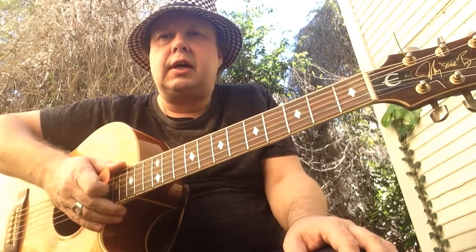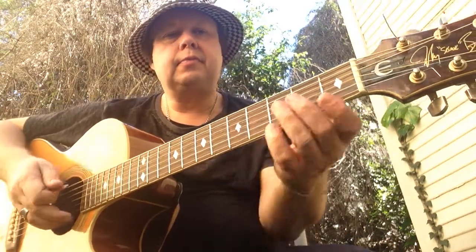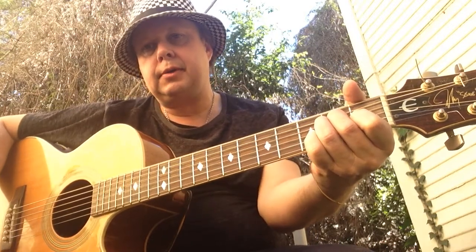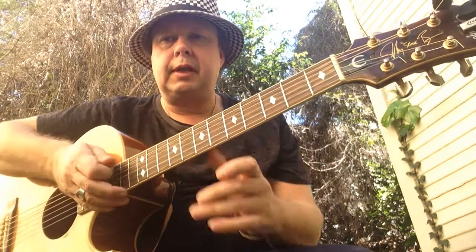Hey, what's up YouTubers, this is Swede coming at you from Silver Lake, Los Angeles. Today I'm showing you the song 'Blow Up the Outside World.' Very cool song that has some obscure changes, a little bit of Beatle-ish and stuff like that, but anyway let me show it to you.